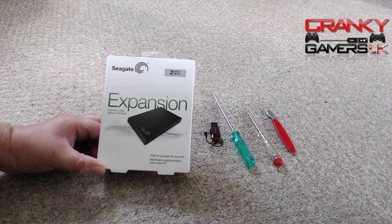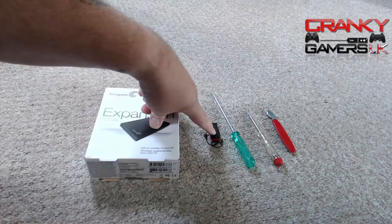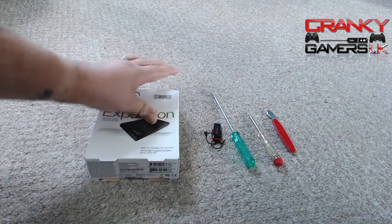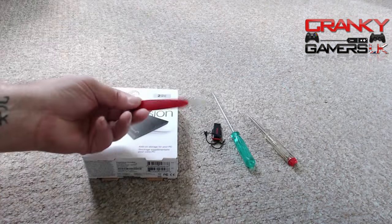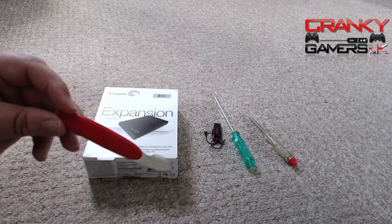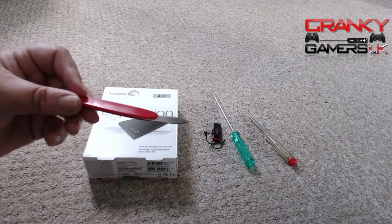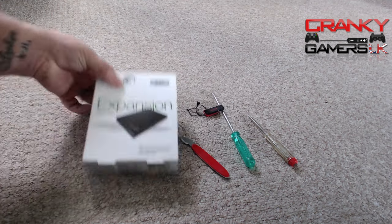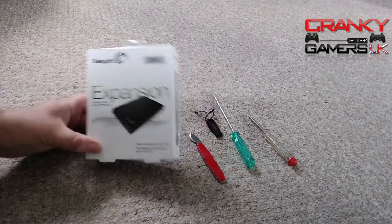A couple of things: a USB drive for the PS4 with the PS4 update on there, a couple of screwdrivers, and this little gadget here — a very thin sharp tool out of a cheap watchmaker's kit I bought off eBay. I've already cut myself on it once. That's going to be used to hopefully get into this caddy. I've seen a few videos about this drive and getting into it — it is quite difficult.